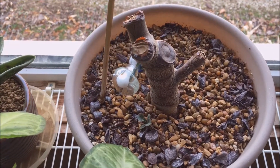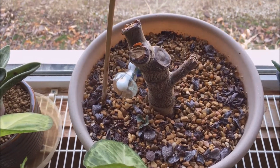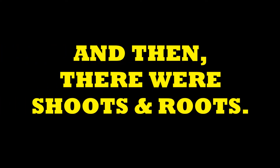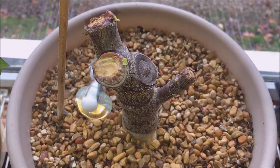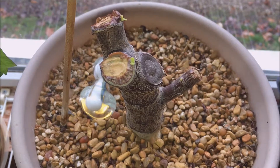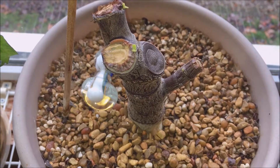This stump right here is a jade plant — money tree. It'll have little sprouts coming off of it in no time. Here's the jade stump I showed before — you can see the little shoots coming out.